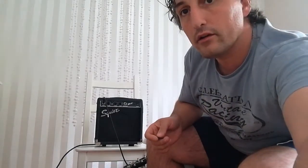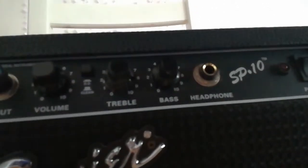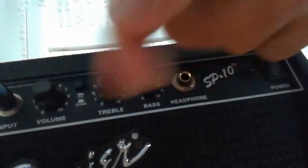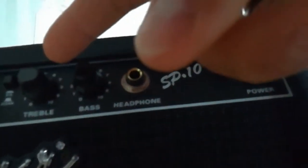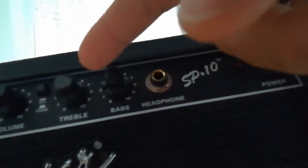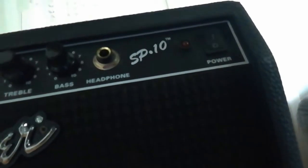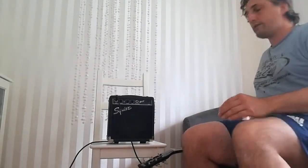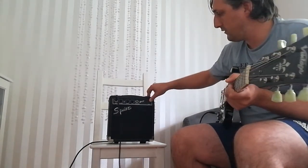But first of all, let's have a close look at my settings here. Volume-wise I'm about 2 o'clock, then switched on the distortion channel, the treble is around 1 or 2, and the bass is on 5, or as you would say, 12 o'clock. So let's listen to the amp.